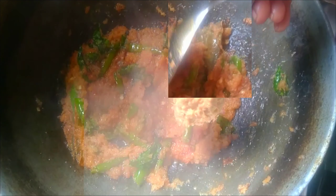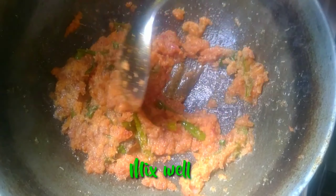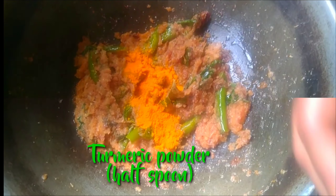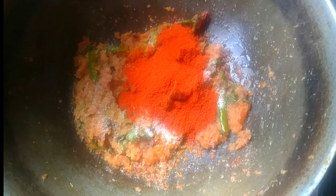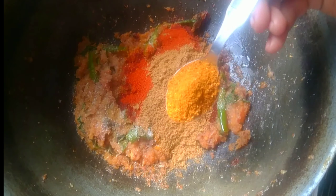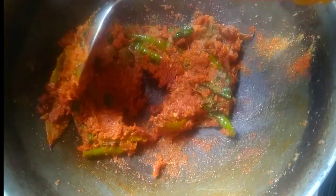Add 1 spoon of paste in the pan, then add a hot sauce to the pan. Add 2 spoons of garlic and 1 spoon of garlic paste.